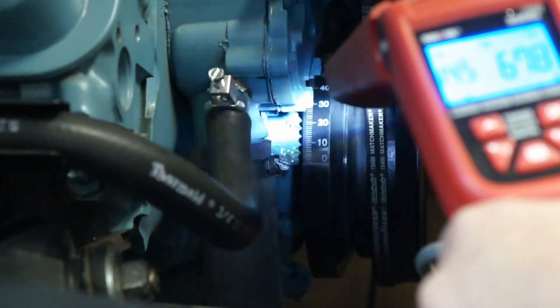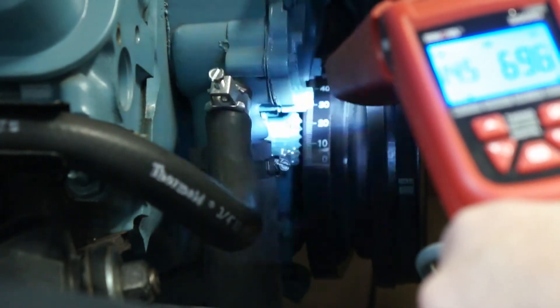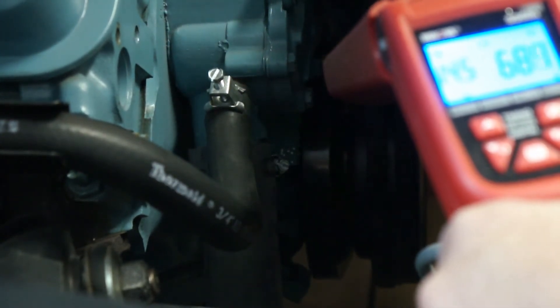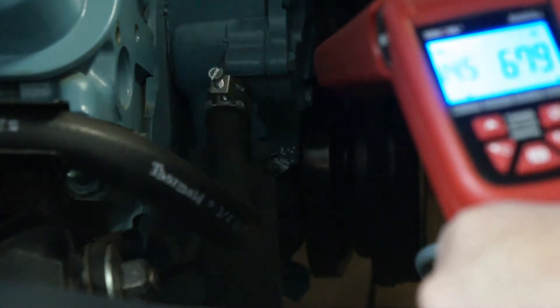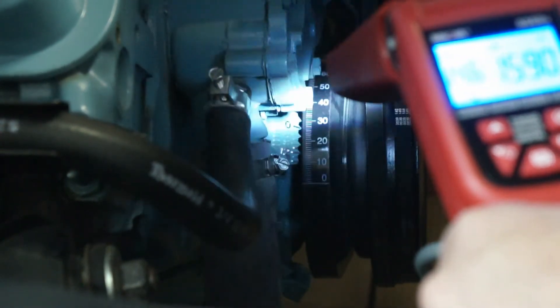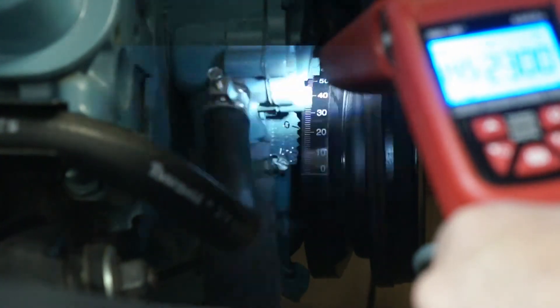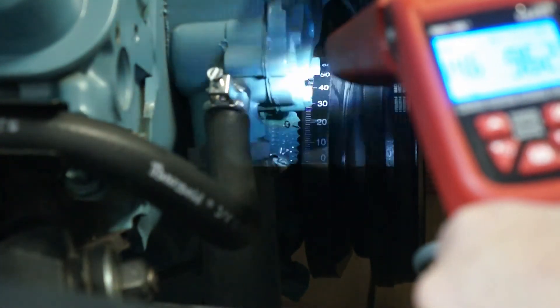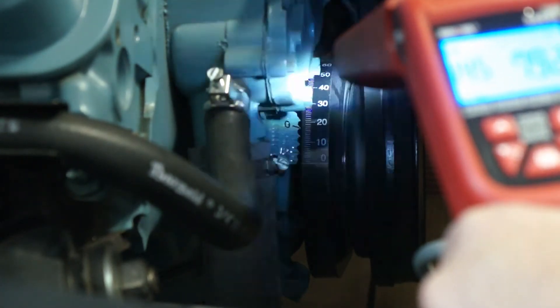We're at about 16 degrees initial, 675 RPM. Now we'll see what the total centrifugal advance is. It's right at 30 degrees.